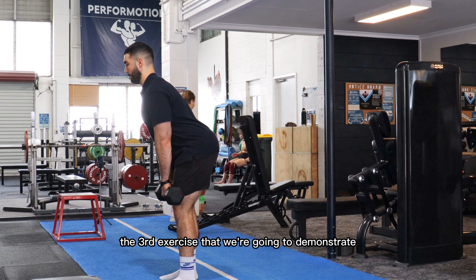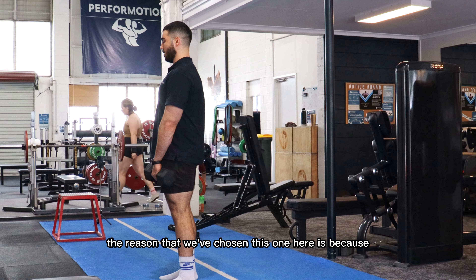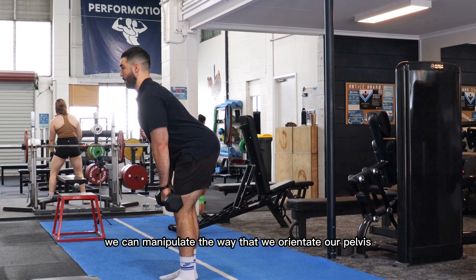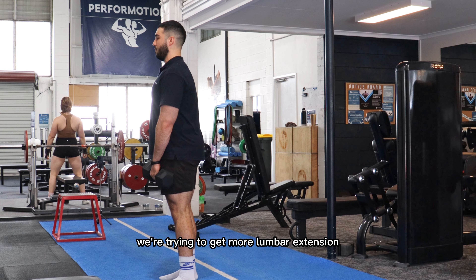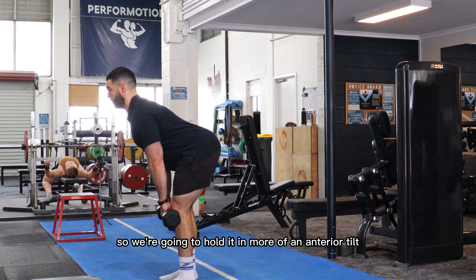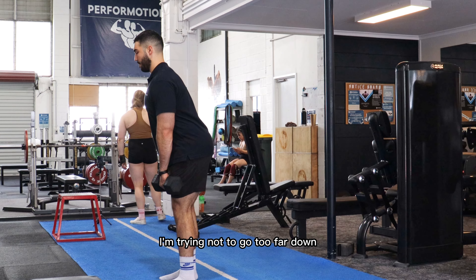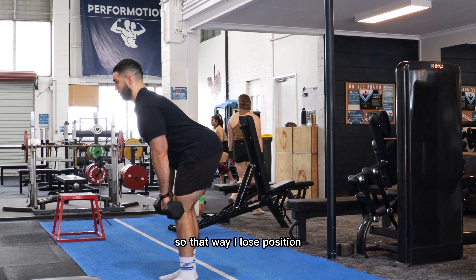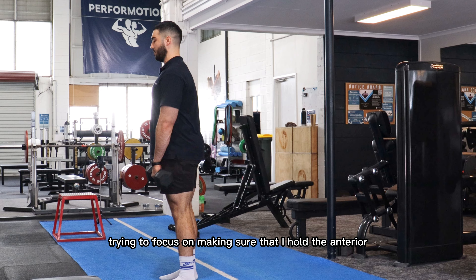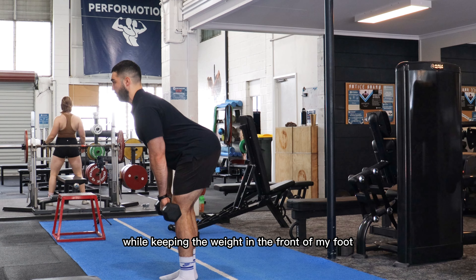The third exercise we're going to demonstrate is a Romanian deadlift or RDL. The reason we've chosen this one is because we can manipulate the way that we orientate our pelvis, and in this case we're trying to get more lumbar extension, so we're going to hold it in more of an anterior tilt. While holding this anterior tilt, I'm trying not to go too far down so that way I lose position. Focusing on making sure that I hold the anterior tilt throughout the whole movement while keeping the weight in the front of my foot.